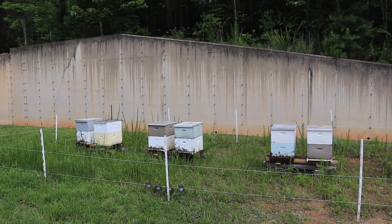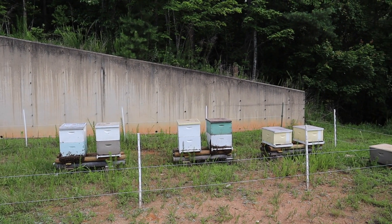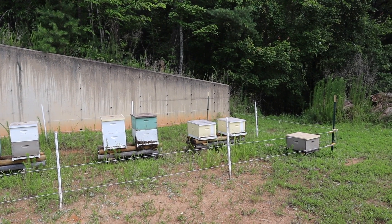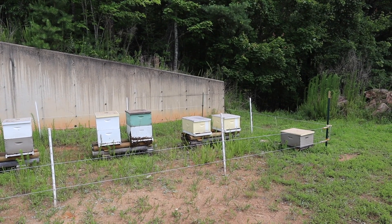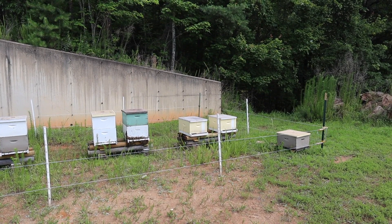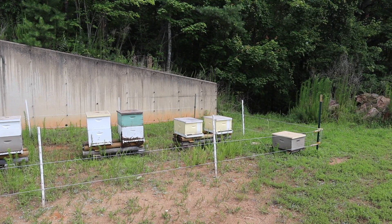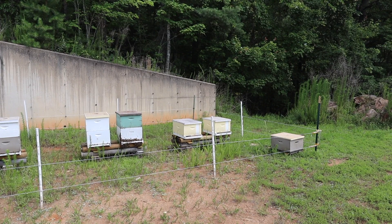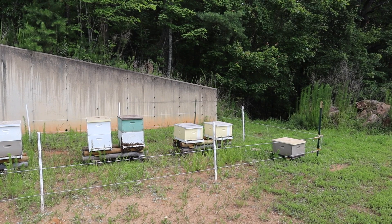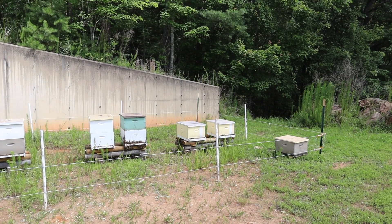I'll talk about that a little more after I get through going through these breeder colonies over here and see how our introduction went. I try to be very careful with them — they're very expensive. These two are daughters of queens that Sue had: one queen that was four years old, a Carniolan queen inseminated with Caucasian semen. She grafted from that queen and then inseminated her daughters for me with pure Caucasian semen, so that makes them 75% Caucasian. I'm going to start working with Caucasian bees more.